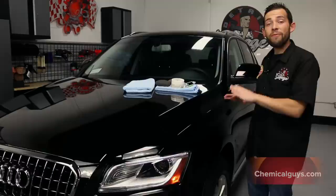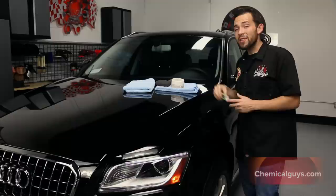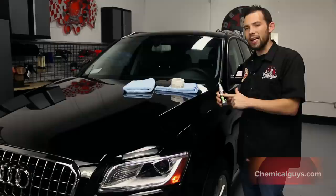I've gone ahead and finished the whole Second Skin 6 application on the headlights, glass, and painted surfaces. Second Skin 6 is going to give that durable protection that everybody's looking for, so if you want the highest level of protection, apply Second Skin 6.